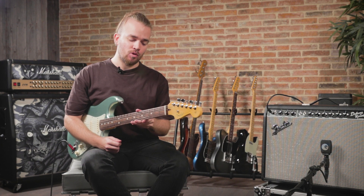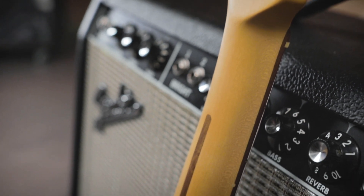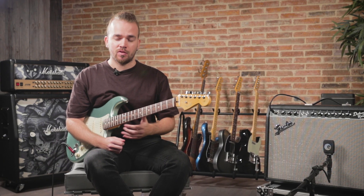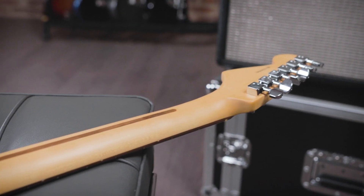The neck profile remains the same but has been improved with a better contour at the fret edges and fretboard. It's a bit more rounded and more comfortable, giving a feeling of smoothness. The neck finish is now satin, which is a really great point — it feels very natural and is super comfortable to play.